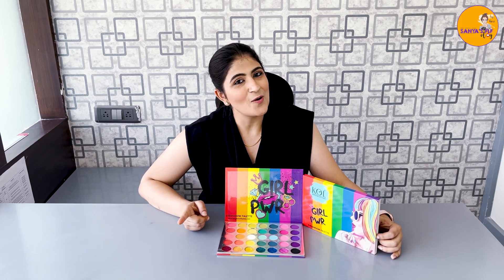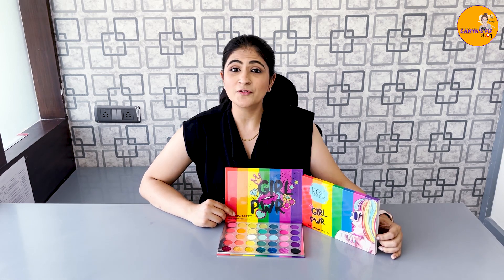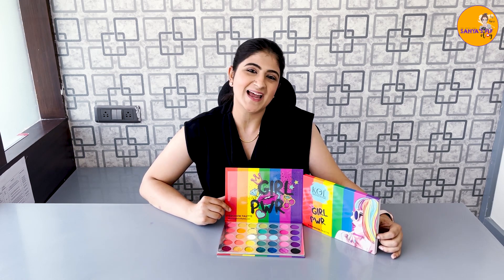And if you have placed an order, write in the comment box below. And if you have not, go check out their website. Please keep supporting, keep liking. And if you have not subscribed to my channel, go subscribe for such amazing videos. Thank you.